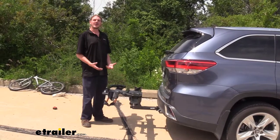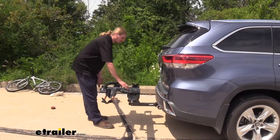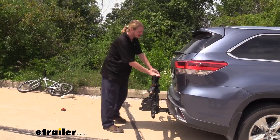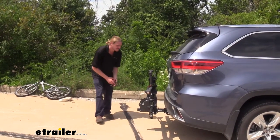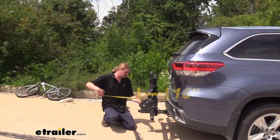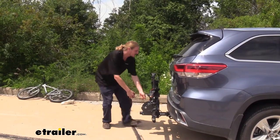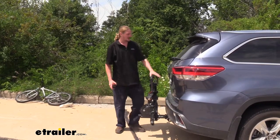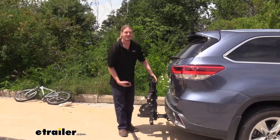Now if you leave your bike rack on your vehicle all the time, Kuat has come up with an idea to help you save on that space by pulling on the lever and then tilting the rack upward. This drastically minimizes the length added to your vehicle. With it in its storage position, the furthest point from the edge of our bumper is going to be about 16 inches, with the closest point being about 5 inches. Your Highlander won't be able to open the liftgate in this position, but it's a simple lever push to tilt it down to get that access.